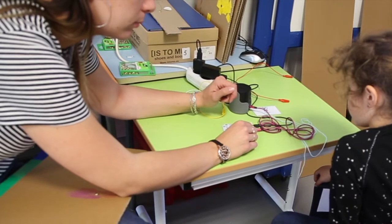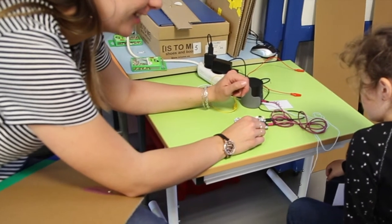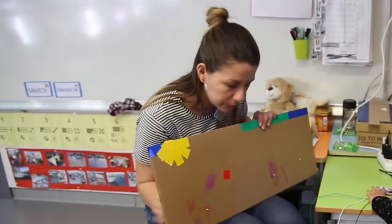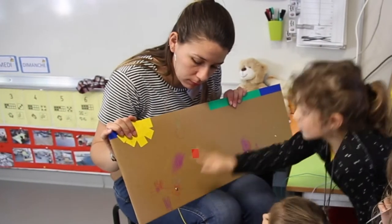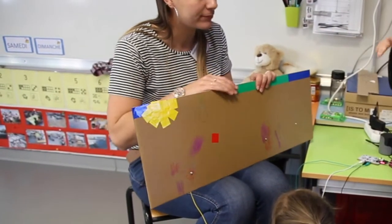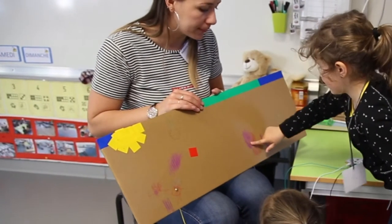On a celui-là. Le petit chien. On a celui-là qu'on n'a pas encore mis. Derrière le dessin que vous avez choisi. Donc là, si on appuie... On a bien le son qu'on a choisi tout à l'heure. Ça fait une musique. Oui. On a un dessin en musique comme ça. Super.